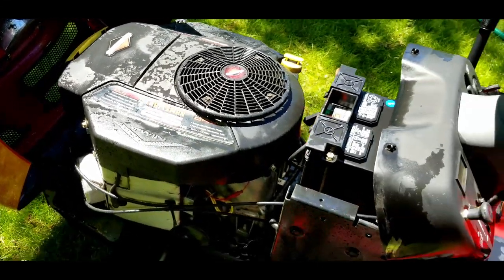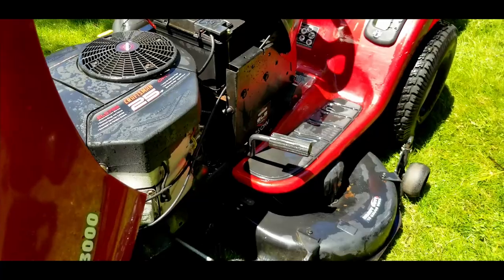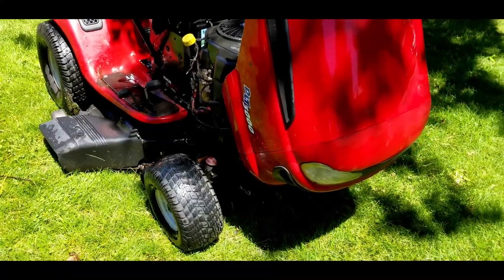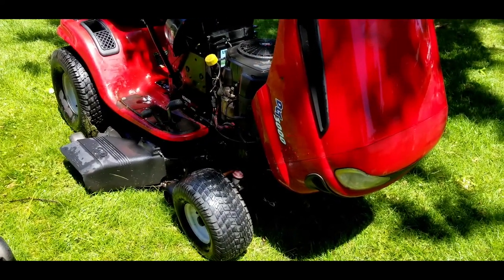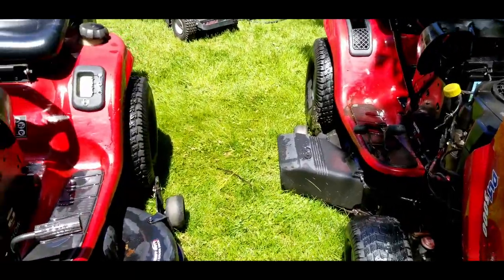This one happened to have an oil leak — I think it's a crankcase gasket leaking. One of the big reasons for getting the extra was because I have a couple of yards to do. My neighbor uses these lawn tractors to mow her yard, and I don't want it to be down for too long while I'm fixing this one.